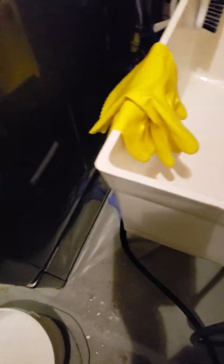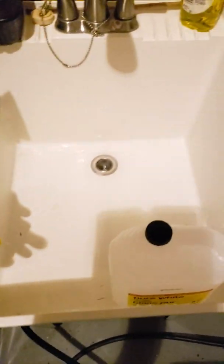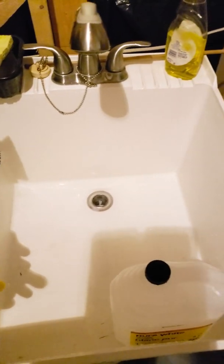We'll see what comes out — a lot of debris came out. I put some cleaning solution in, some vinegar, so that drain valve, that drain port, might not even work anymore because it's coming out ten times faster than the old one.